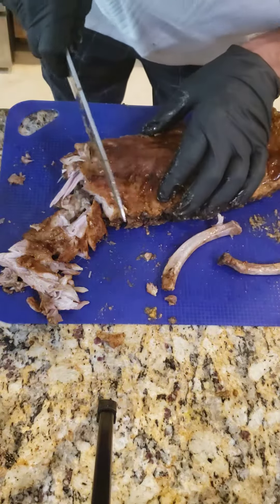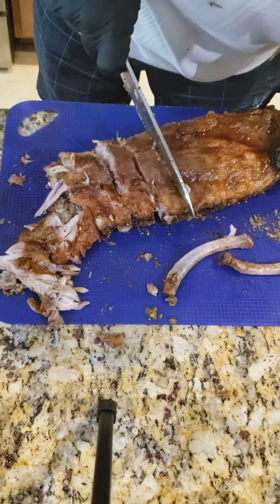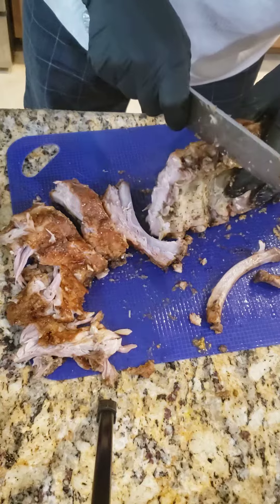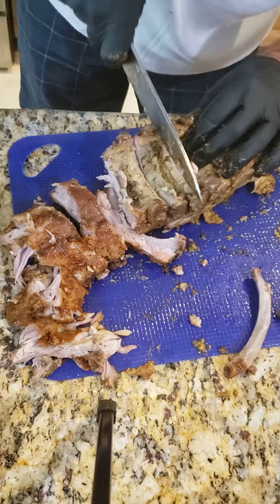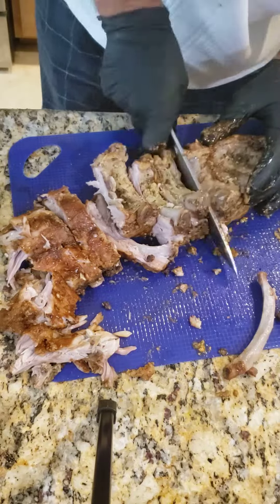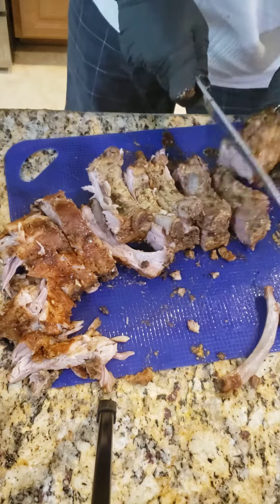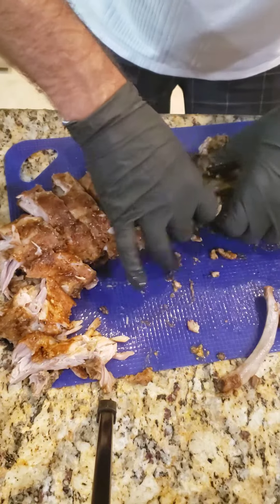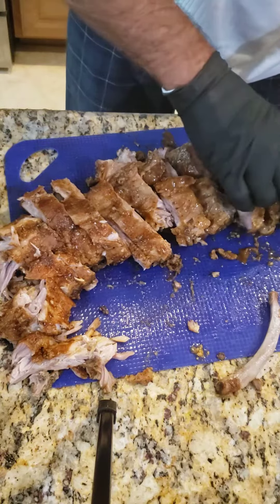Like I said, I only cooked it for about four hours at 225. Fall off the bone. Any questions or comments, feel free — from the recipe.